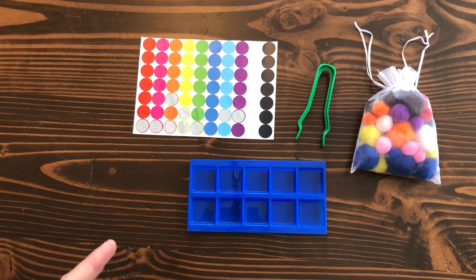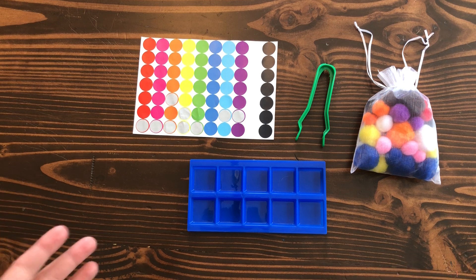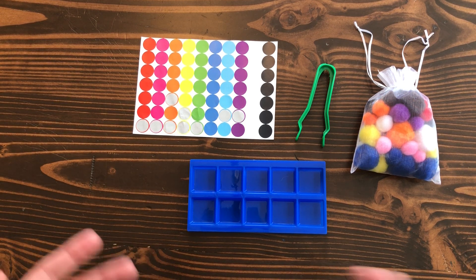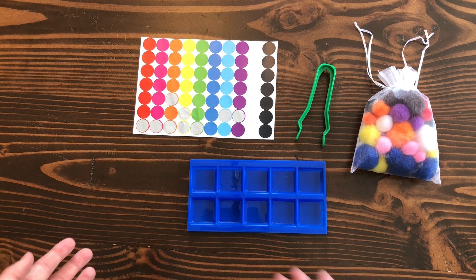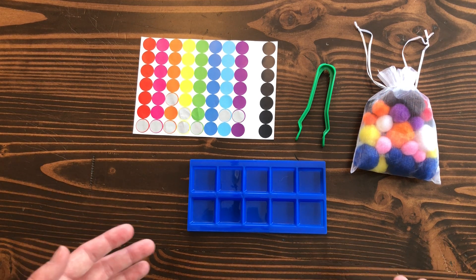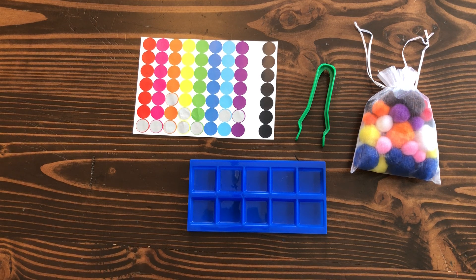Hi everyone. So these are the sorting activities with pom-poms. There are so many things you can do with this activity and so many ways that you could extend and change it for your children. Also when we do this over Zoom with our teachers, we are going to extend those activities. You can even incorporate the dinosaurs into these activities if you wanted to.